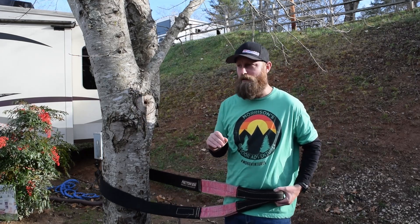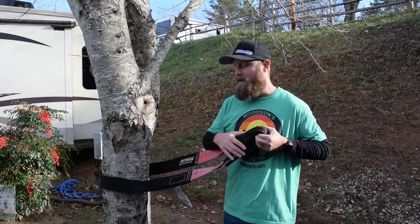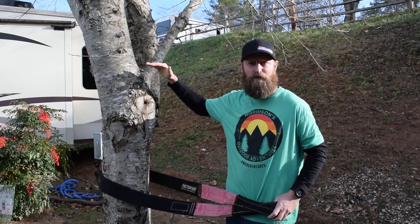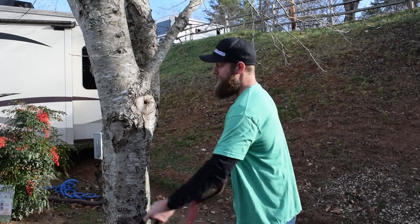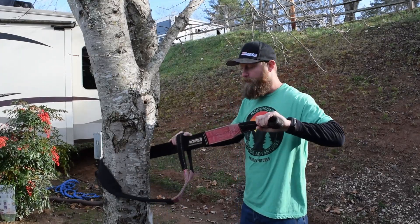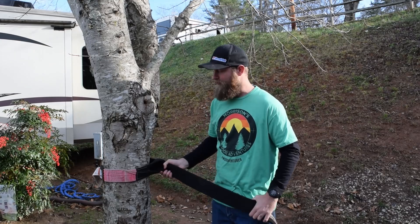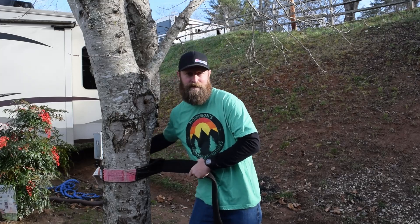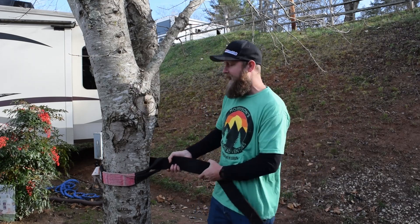The other type of rigging is what we call a choker. This is for extenuating circumstances — maybe you come up short and need a couple of extra feet, or you have to rig higher up on your anchor point and the basket keeps falling down the tree. What you want to do is keep it flat around the tree and feed your eye back through a loop. It will then secure itself on the tree — even if you let go it'll stay higher up.